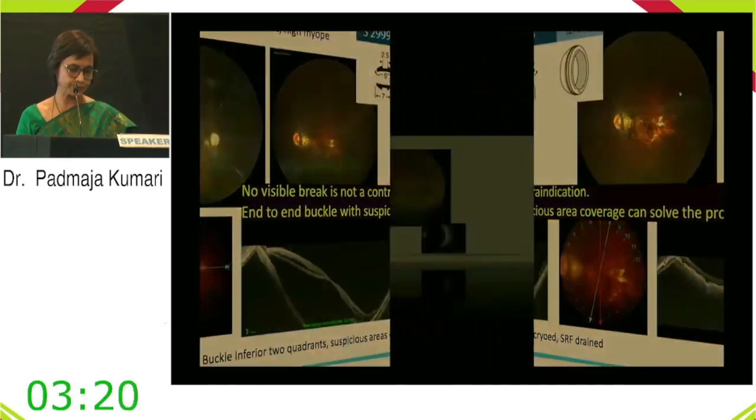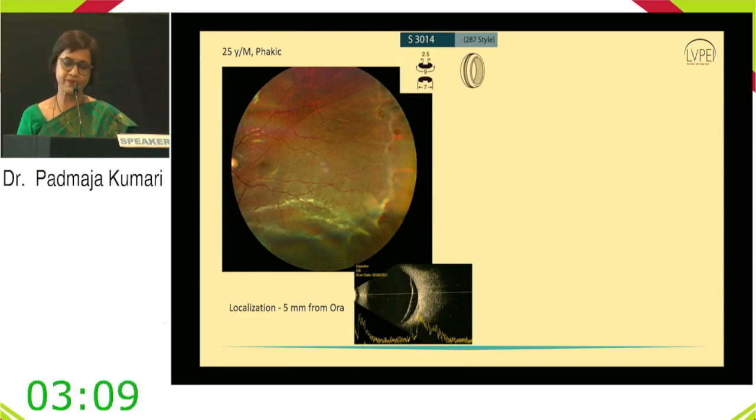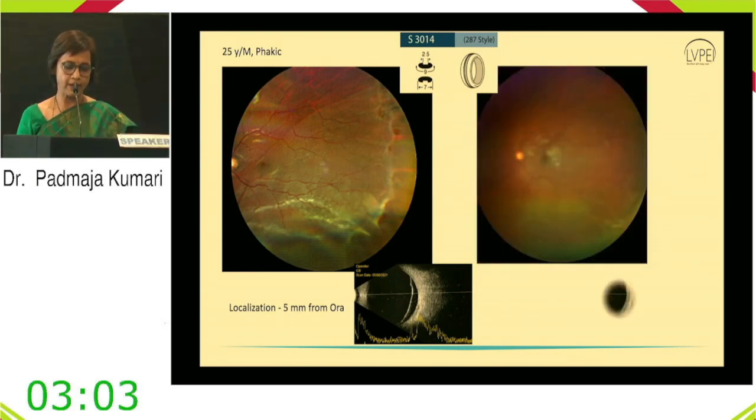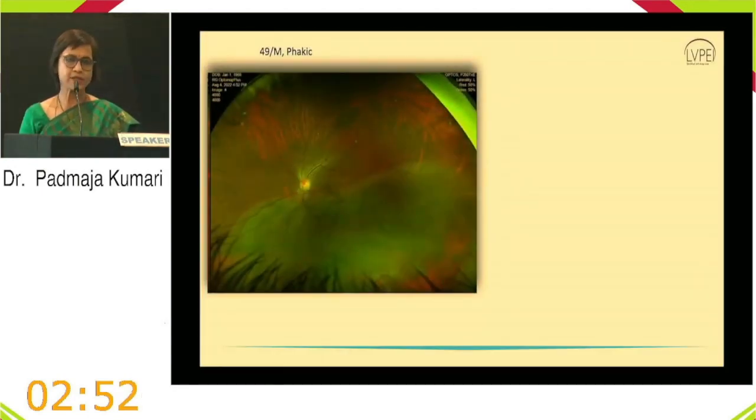Case 3: A 25-year-old male with multiple breaks in one quadrant, all from the ora. A 287 convex buckle was chosen suspecting a traction component, resulting in good retinal attachment. Learning: multiple breaks in one quadrant are not a contraindication — accurate localization of the posterior margin of the most posterior break is what matters.